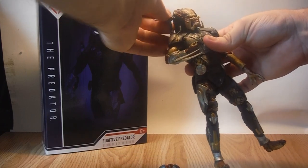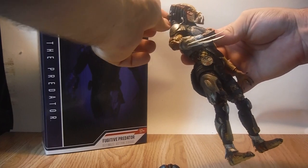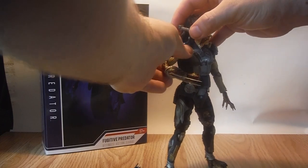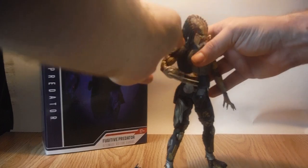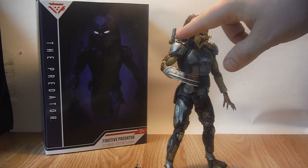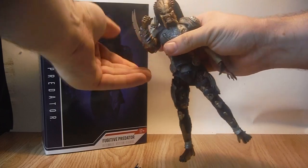He has his plasma caster shoulder cannon, which is on a little articulation point. It doesn't rotate at the base where it connects to the shoulder, but you can get some nice posability out of it. I would recommend caution with it though, as it is quite a small piece and more solid than the shoulder guard, so it could potentially snap.